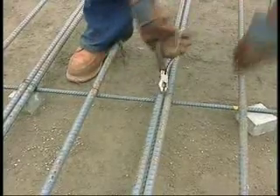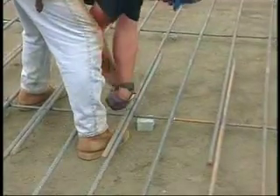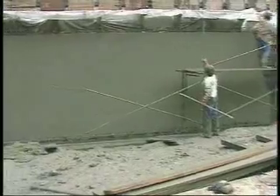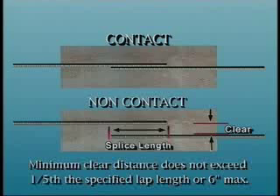Lap splices can be contact or non-contact. For a lap splice to be acceptable, it is not necessary for the bars to be in contact with one another. The contact splice is most commonly used by the ironworker because it's efficient and holds the bars rigidly in place. The non-contact lap splice is usually used in slab and wall construction, and is acceptable provided that the clear distance between the bars to be spliced does not exceed one-fifth the specified lap length or six inches maximum.